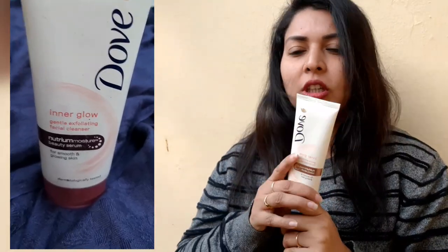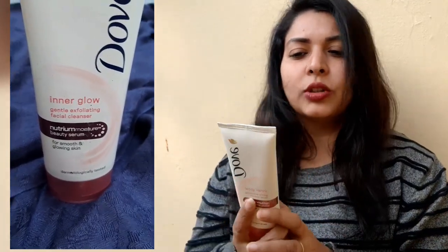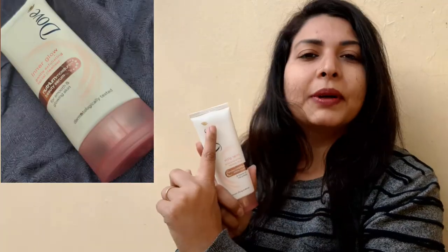First of all, this is a sleek white tube of 100 grams, which is priced at Rs. 500. On the front of the packaging, you will get all the details printed in orange color.